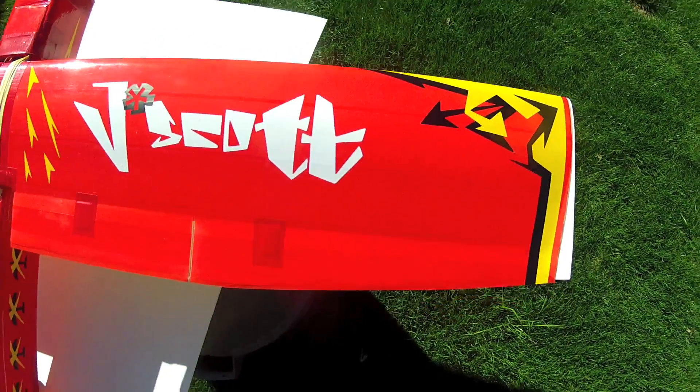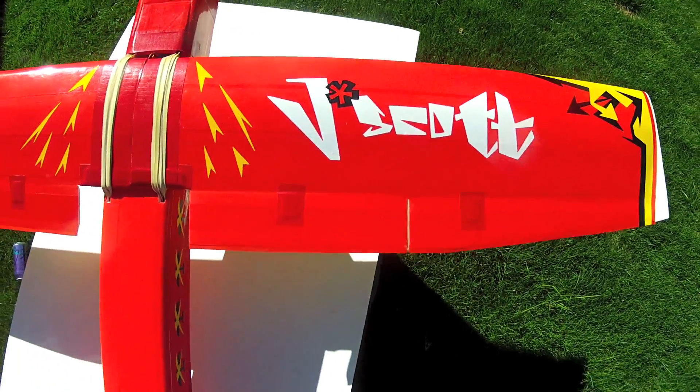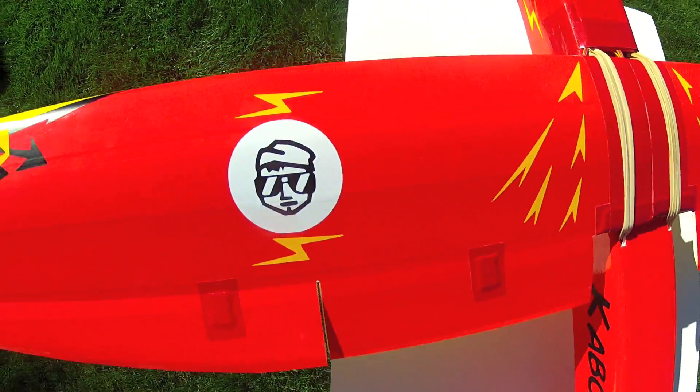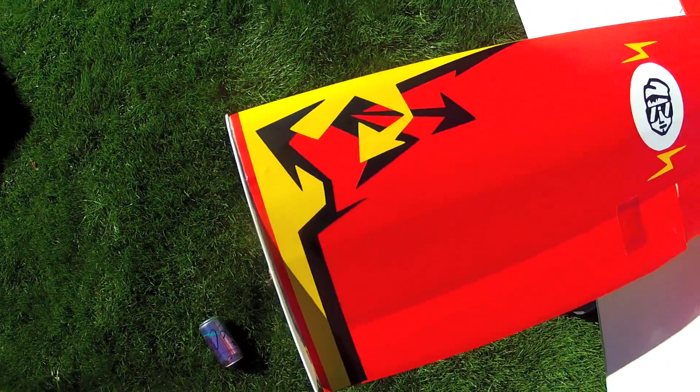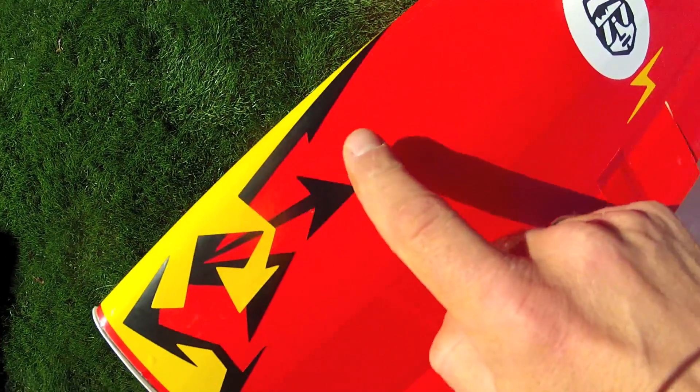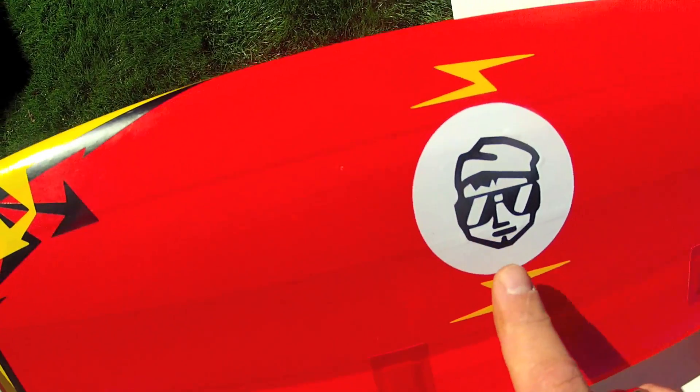These excellent graphics are by Roman Serebryakov, who was the winner of the Pride Plane Contest. He built the Lastivka, a 60 inch photon-like motor glider. These are amazing vinyl decals that he designed and sent to me. There's Josh Scott.